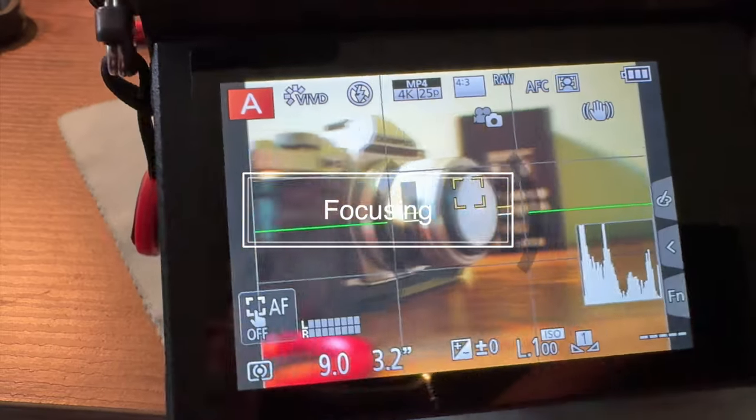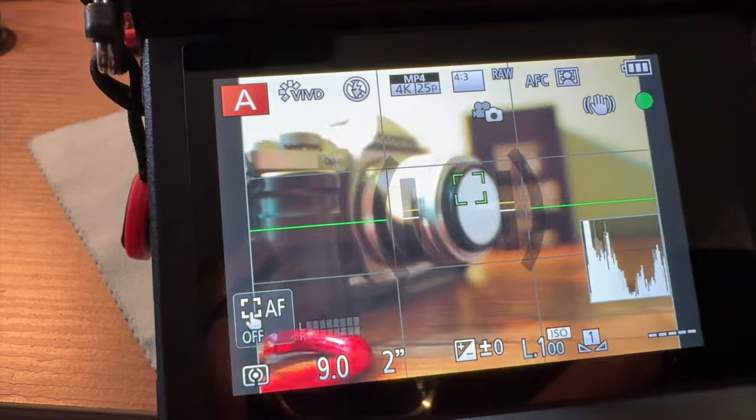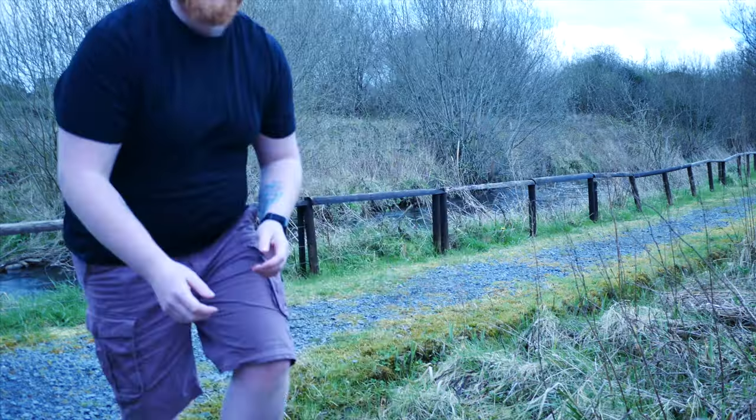Speaking of focusing, the autofocus on this is really nice and snappy. It's comparable to pretty much any micro four thirds camera I have, like the EM5 Mark II, the GX8, the original G9. It's not quite as fast as the G9 Mark II, but of course that has phase detect autofocus and a bunch of AI helping it out.